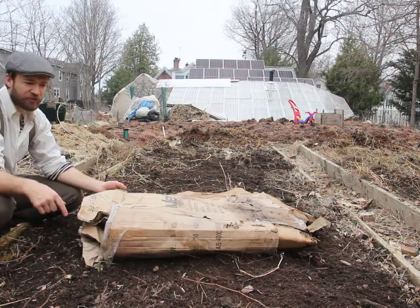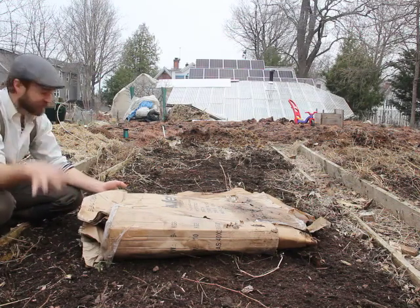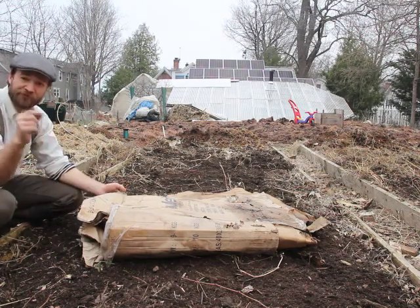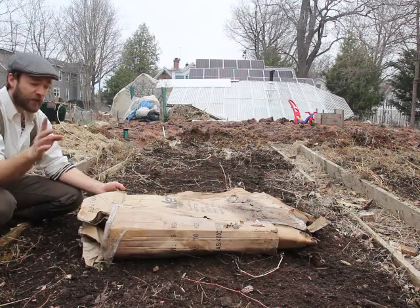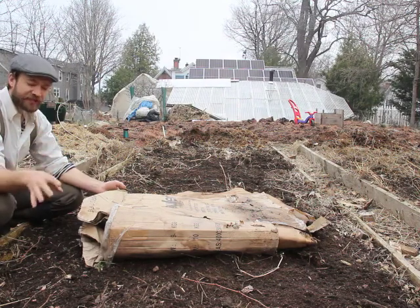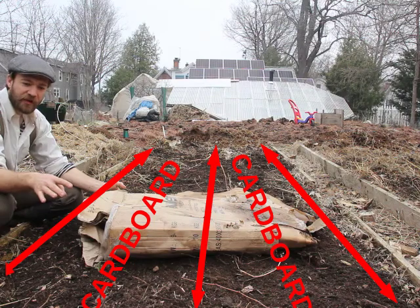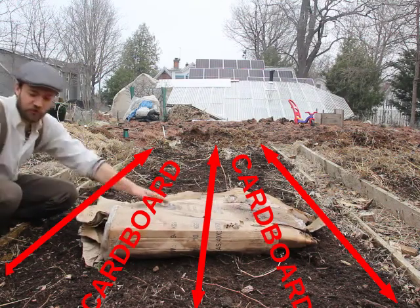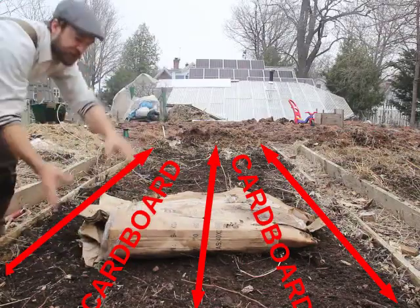You could certainly use cardboard with trench and hill to reduce weeding, but then it's hard to hill because you don't have access to the soil. This method works either on established beds or if you're colonizing a lawn to turn it into a garden. In an established bed like this, I want to make rows of cardboard between my rows of potatoes — my potato rows will be here, here, and there, so I put down cardboard in between.